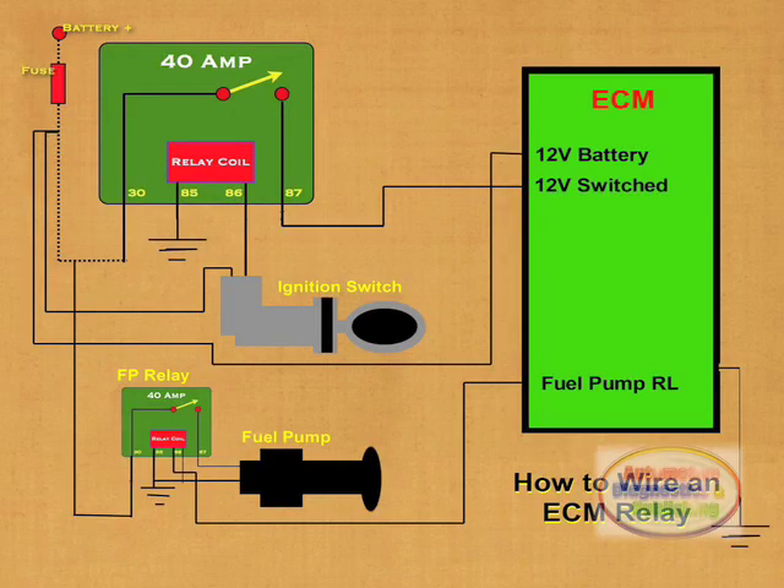Here is how this circuit operates. Electrical current flows from the 12 volt positive side, through the fuse, and to terminal 30 of the relay. Terminal 87 is connected to the switched side input of the ECM. The 12 volt current from the fuse also feeds the ignition switch.